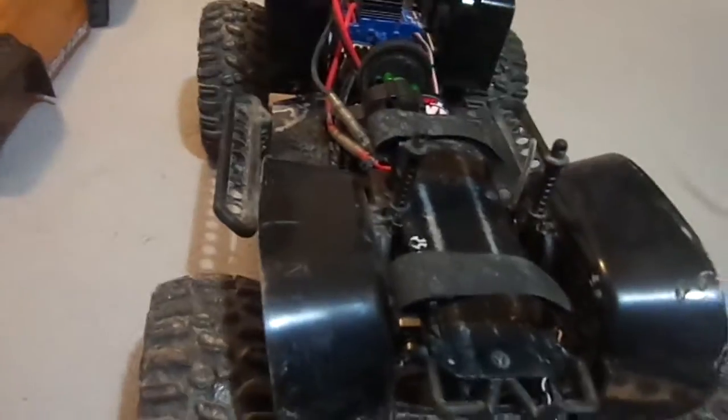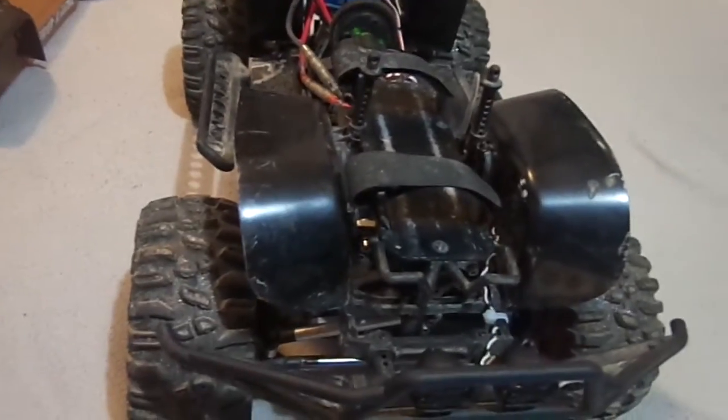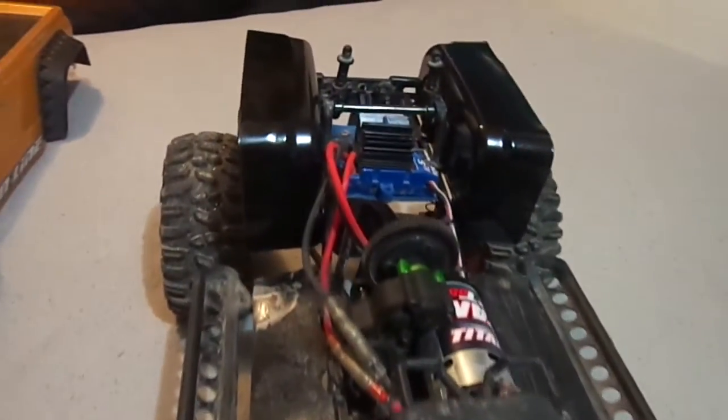The only stupid part was I paid like $8 for the front ones before I realized it. I got them in the mail, looked at them, and went, 'wow, you're a moron, Ramsey.' So these ones here were obviously made by myself.